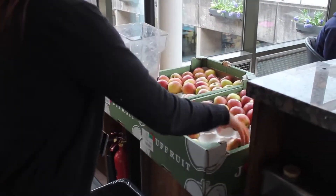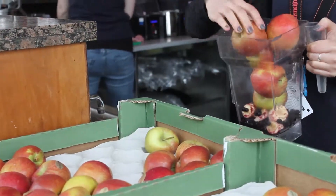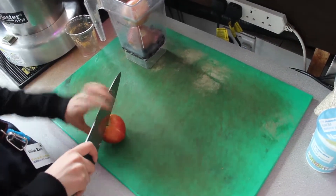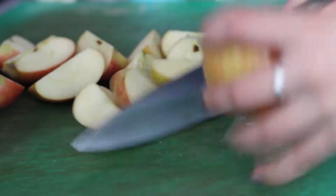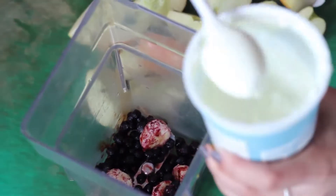Each smoothie takes between 4 and 5 apples depending on how juicy they are. Slice your apples into quarters and make sure you mind your fingers on the knife. Add any extra ingredients you might need.